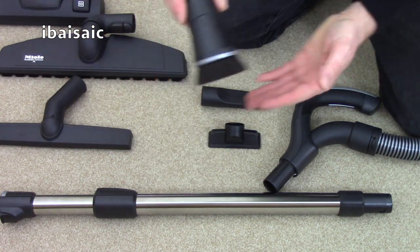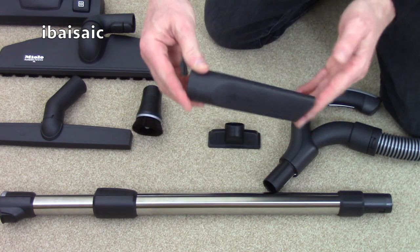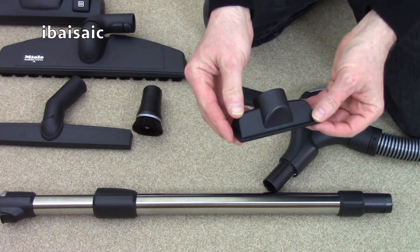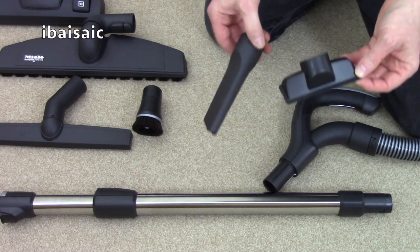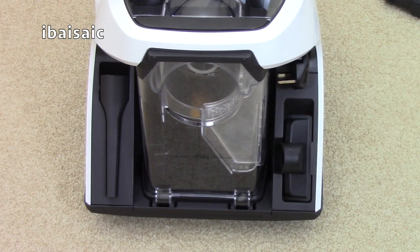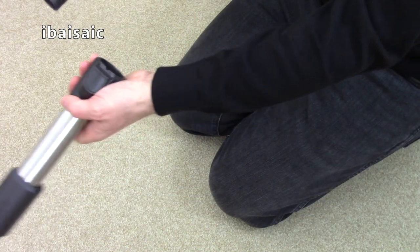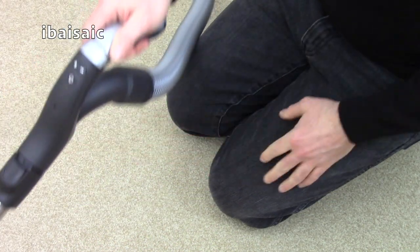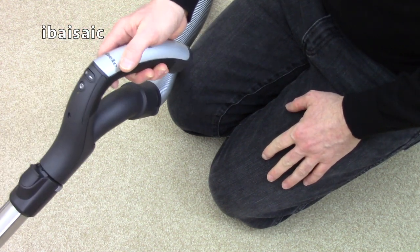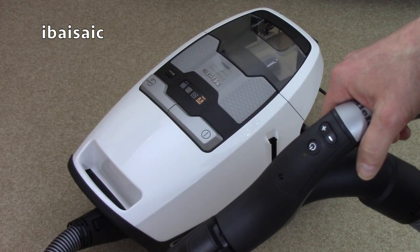The small nozzles include a soft dusting brush, a crevice tool, and a small upholstery nozzle. The crevice tool and the upholstery nozzle do store on board the machine but you do have to find somewhere else to put the dusting brush because there's no on board storage. The metal telescopic extension tube fits securely into Miele's Comfort handgrip, which also incorporates remote control so you can switch the machine on and off and vary the suction without returning to the cleaner.